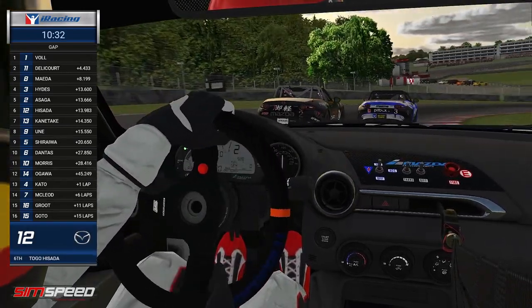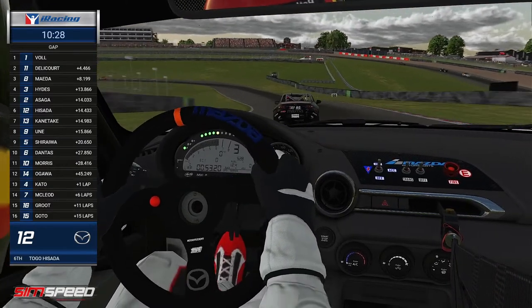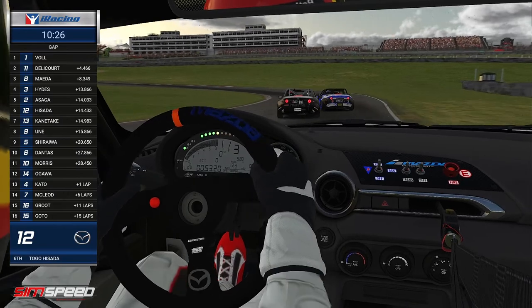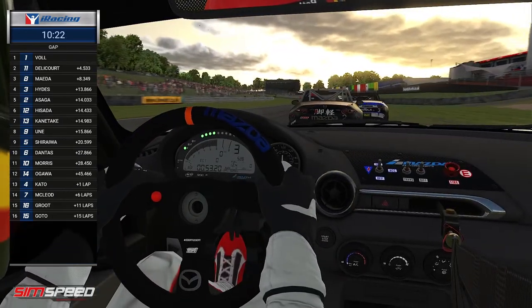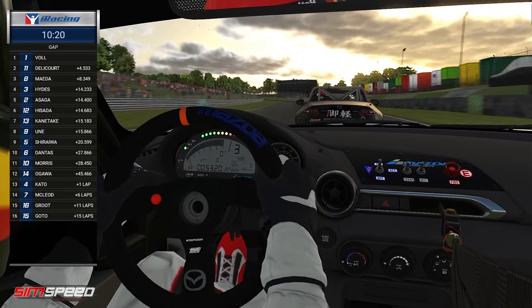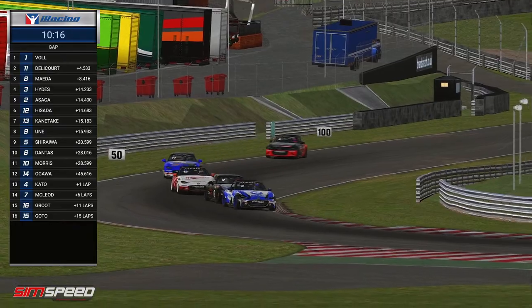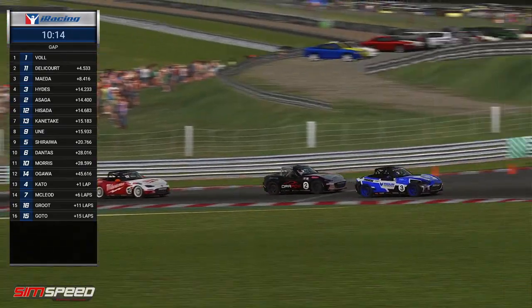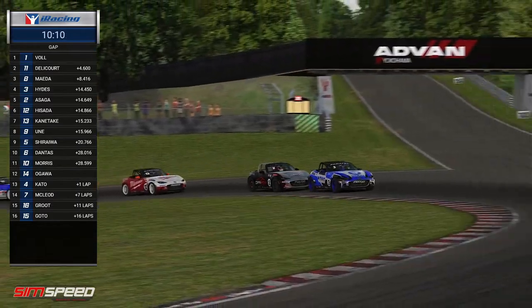I'll probably be happy to be the 13 car, Kinetake, behind Asaga's car here — because that will be the spot to be when these three come together. I don't think it's a matter of if, it's a matter of when, just the way they're driving at the moment. While it's great that they're fighting and battling and changing positions, I think we may see something end in tears very soon.